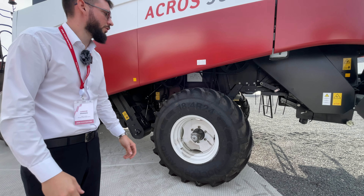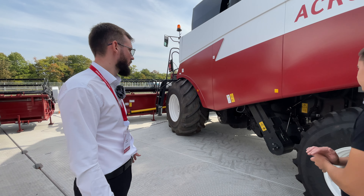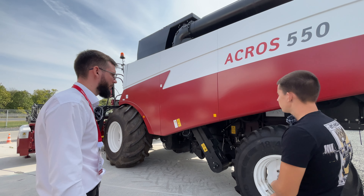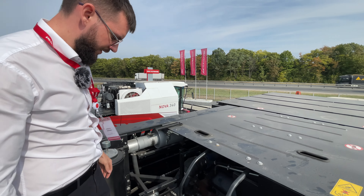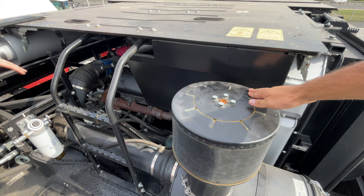АКРОС славится тем, что у него самый чистый обмолот среди конкурентов. Копир жатки работает за счёт пружин. Есть момент с системой копирования рельефа — на 595+ она представлена в электронном виде. Фильтры находятся в ближайшем доступе, чтобы быстро поменять во время уборочной и не тратить время на обслуживание.